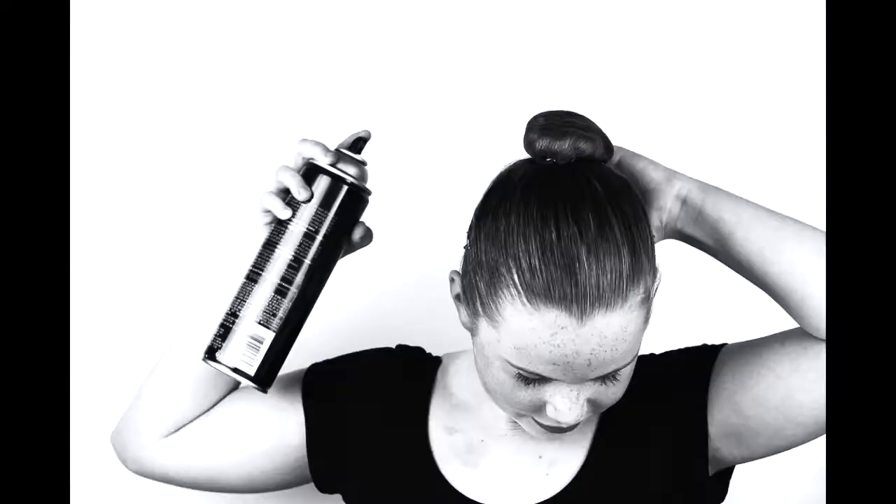Give it a good shake. Now it's time for more pins.